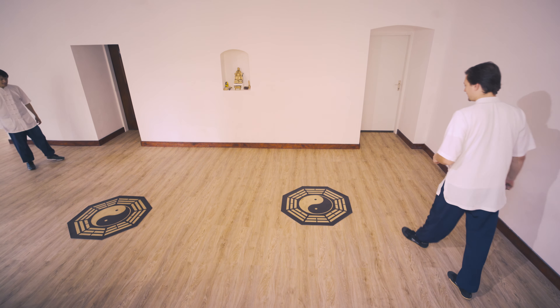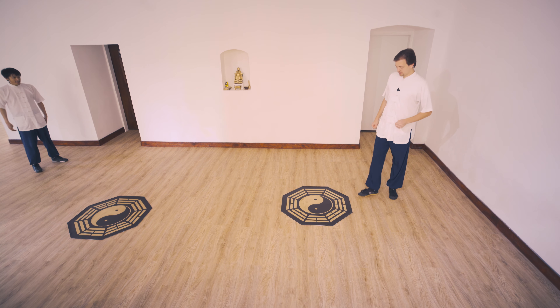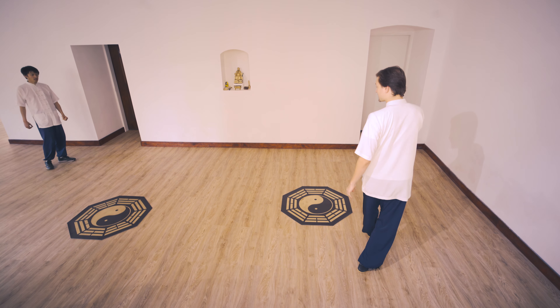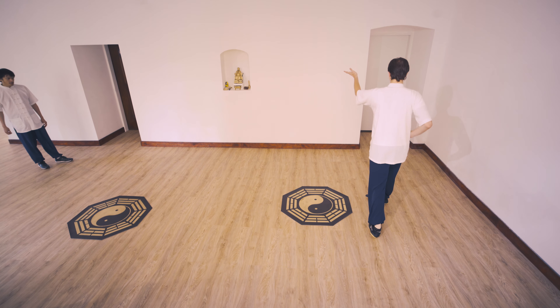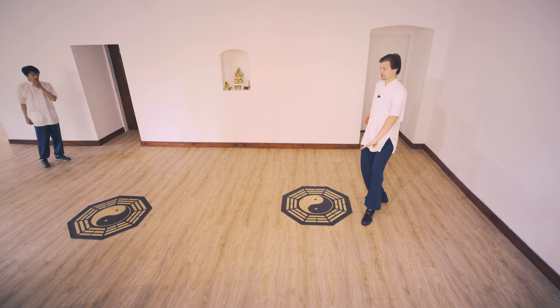Welcome to the second day of our Bhagavad-Sang seminar. Today we're starting with the third form in the Bhagavad-Sang set. We come again on the seventh step — we go in, hook in, and turn around coming from the hip. Then we are in Shiva position.